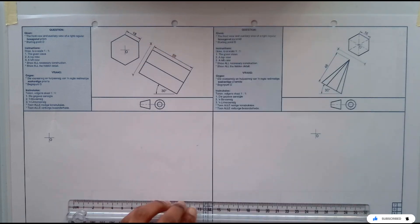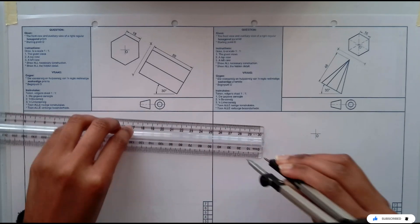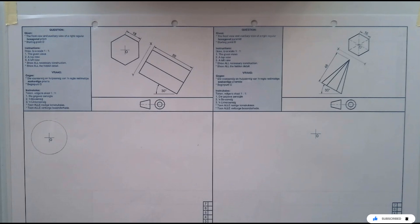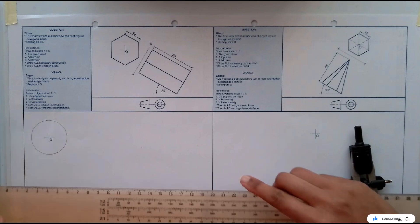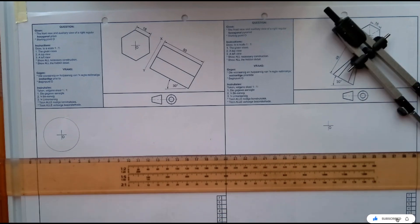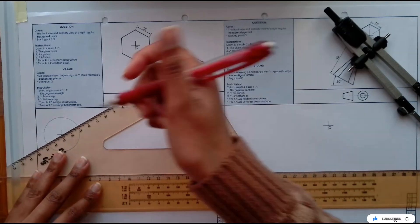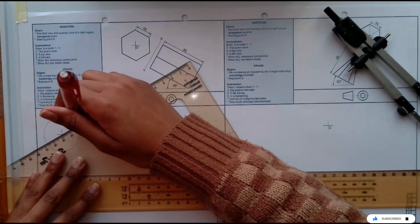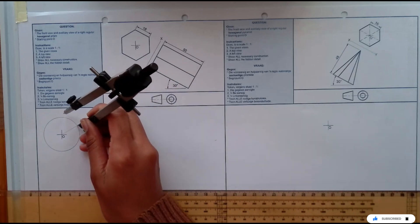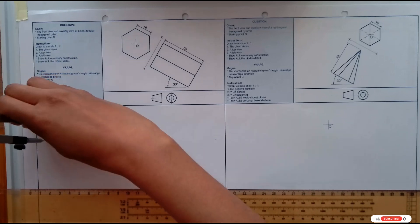The given side for the auxiliary view is 18 millimeters, so you're going to measure 18, then draw or construct a circle at 18 millimeters. I'll be using the construction method to draw this hexagon. I'll take just one side of my 30 degrees and mark it there. Then, still at 18, I'm just going to go around marking points on my circle.